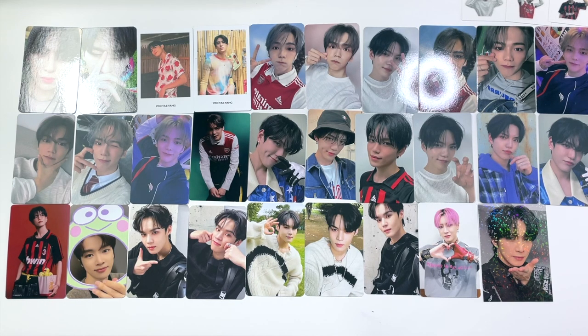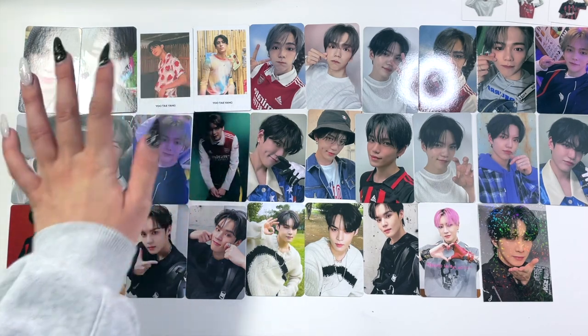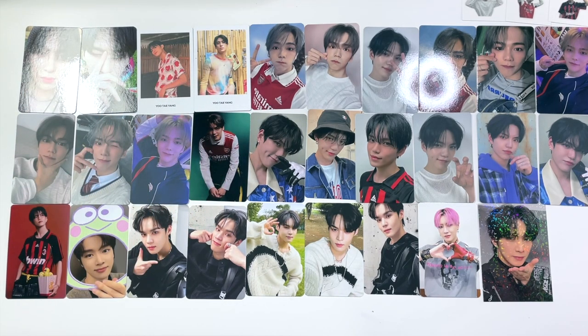So that was my Niokyo haul — very exciting to buy from them again, I miss shopping with them. It's a shame we can't order through Mercari with them anymore since there's just so much more on Mercari. But considering that, I did get a lot of amazing things and completed a lot of my collection, especially for Very Very and SF9. I'm very happy with everything. I'll have a sorting photo cards video coming up very soon, so stay tuned for that — and I'll see you then!